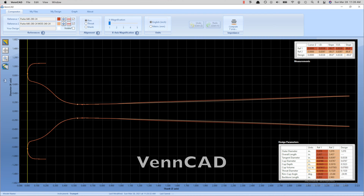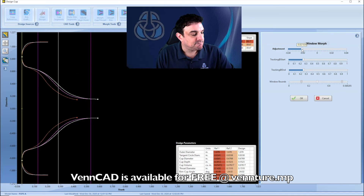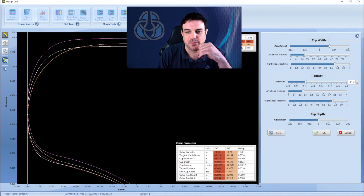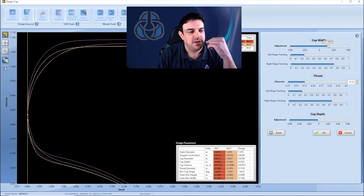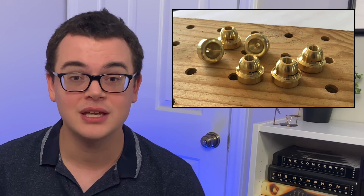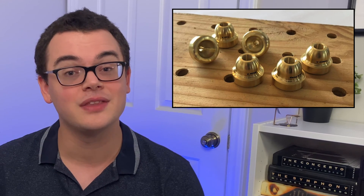Now we can look at my mouthpieces in extreme detail using VenCAD — extremely powerful software for comparing and designing mouthpieces. CAD, or computer-aided design software, is commonly used in all kinds of machining and manufacturing, but VenCAD is specifically designed for use with brass mouthpieces. The next thing we did was have a Zoom call, which is actually the perfect format for this because it allowed me to see the changes being made in VenCAD in real time and in intimate detail. During this meeting, we used VenCAD to design some prototype tops heavily influenced by my current mouthpiece, but with a few small adjustments that might help me decide on the final two designs.